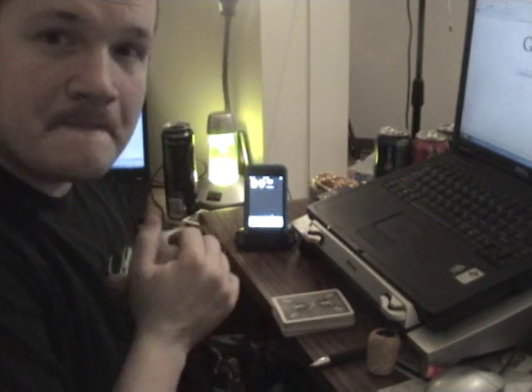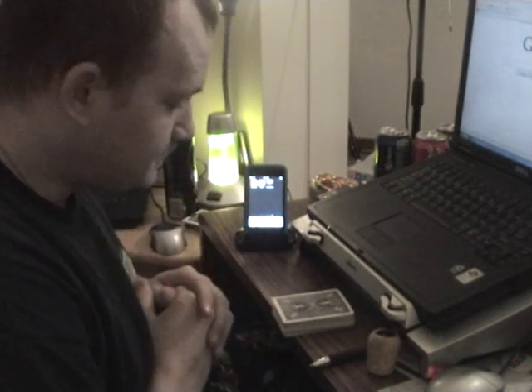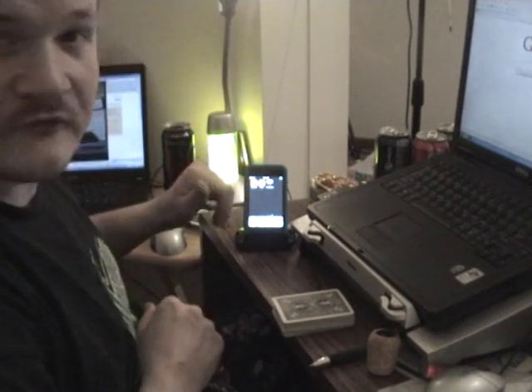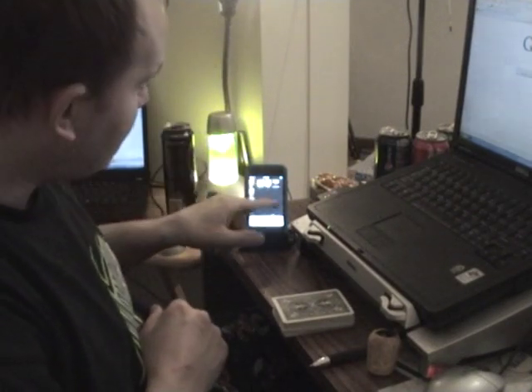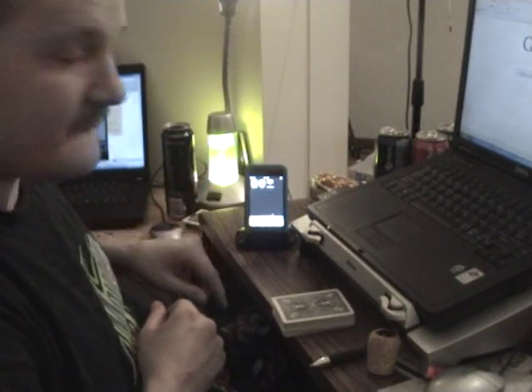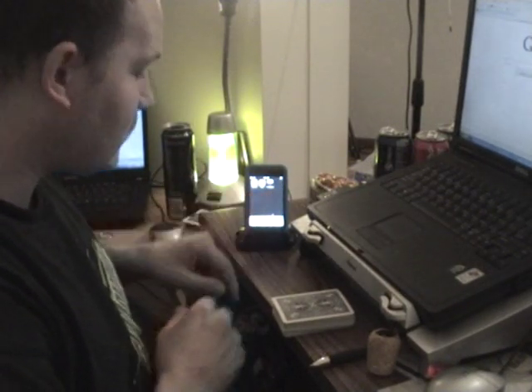I'm going to do this card trick for you with my iPod. It's going to sit here. I'm probably going to have to tap it a few times just to keep it awake. But as you can see, there's no open program. This is what I'm going to use right up here in the corner.